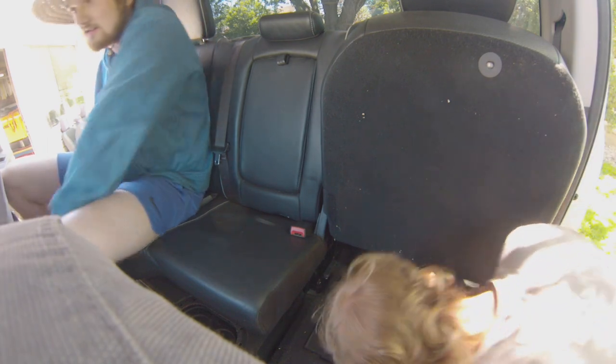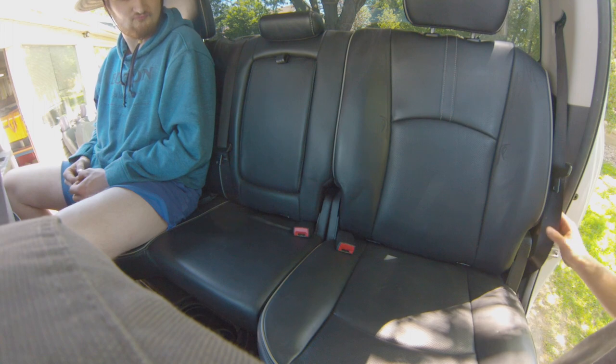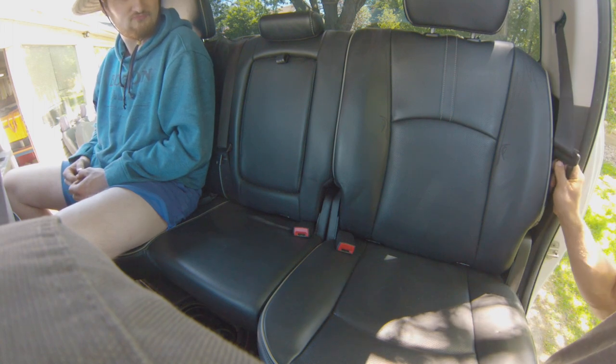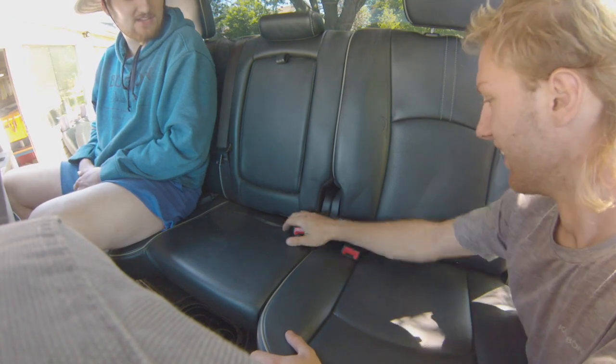Oh, I like it. We're gonna get some black seat belt or red seat belt. Let's go in the race car. Why would I put red seat belt in this? I can do it.